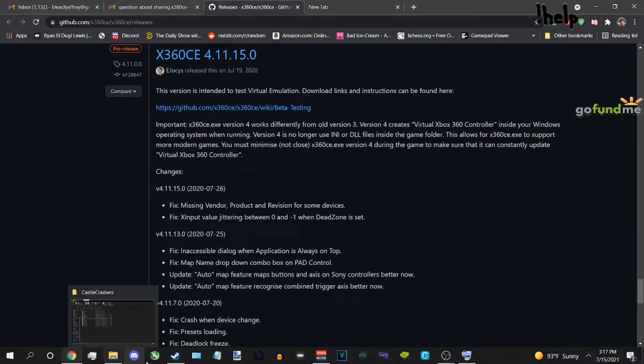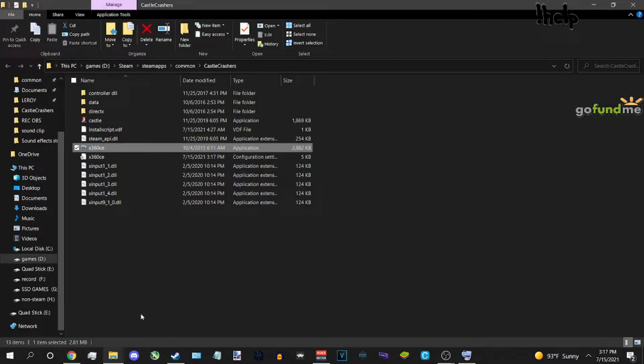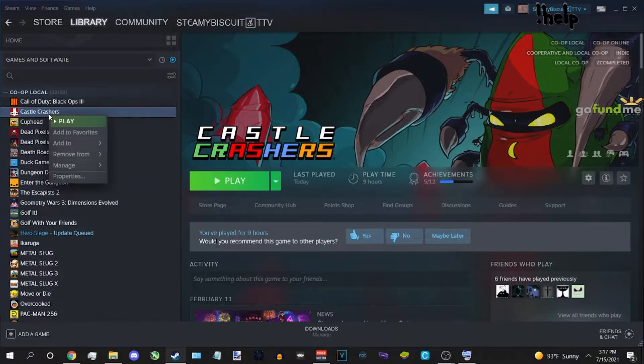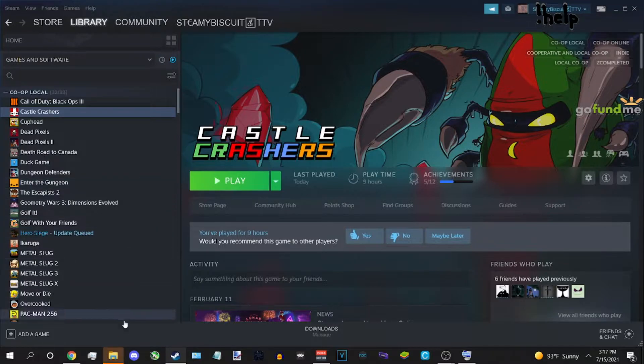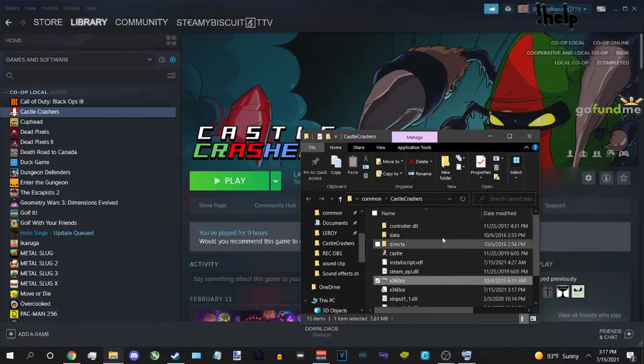Go to Steam, right-click Castle Crashers, and browse local files. That's going to open the location where the game is located.